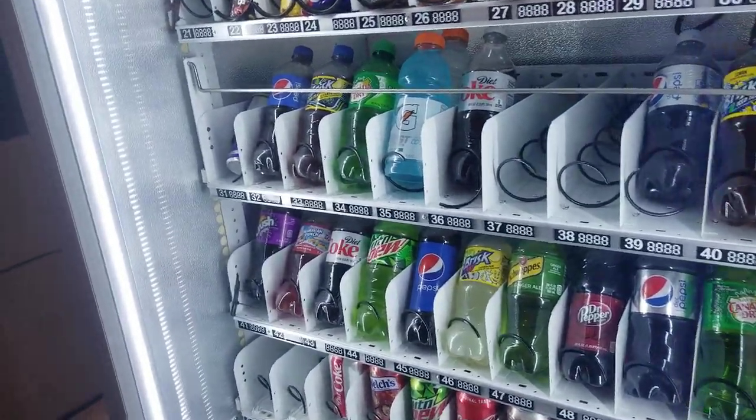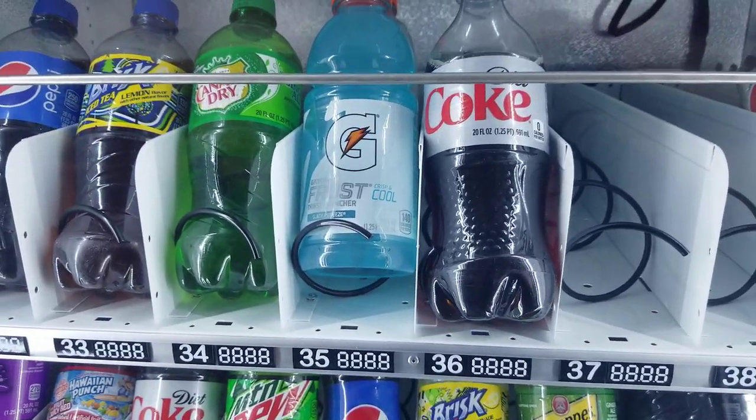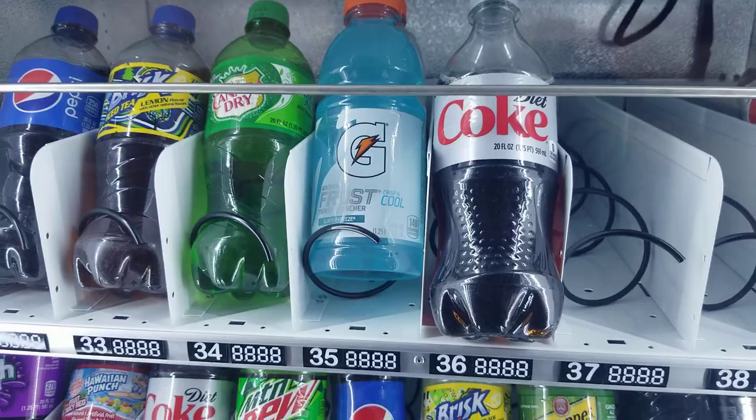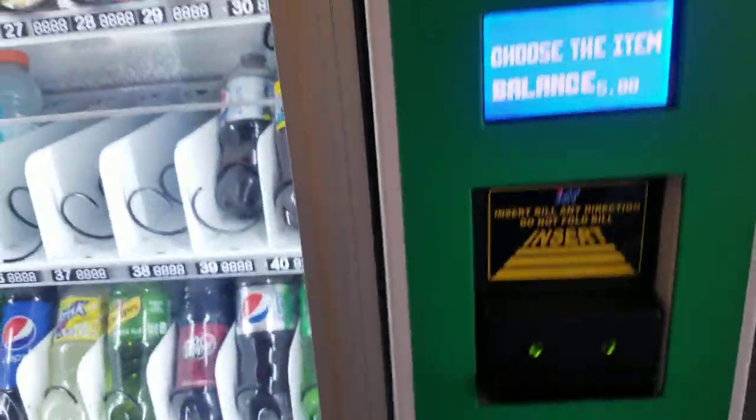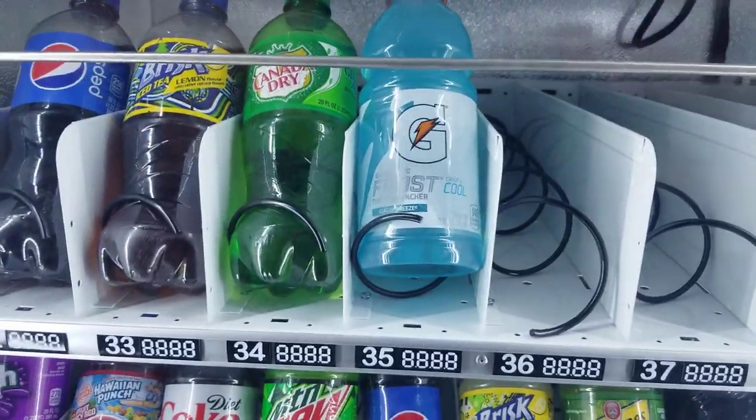We'll do 36 again — another 20 ounce, you can see. We've still got credit, so we'll go with 35, another 20 ounce Gatorade.